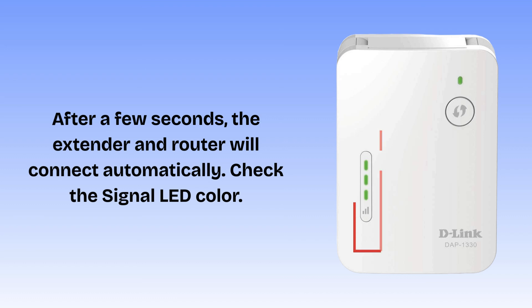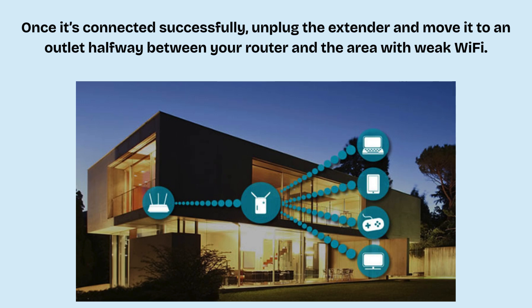After a few seconds, the extender and router will connect automatically. Check the signal LED color: green means excellent connection, orange means weak connection — try moving closer to the router — and red or off means not connected, so repeat the steps. Once connected successfully, unplug the extender and move it to an outlet halfway between your router and the area with weak Wi-Fi. Plug it in and wait for the power LED and signal LED to light up again. Make sure the signal LED is green for the best location.